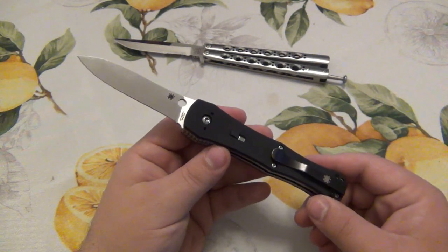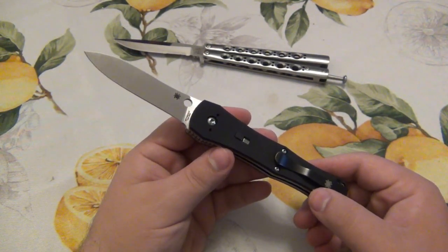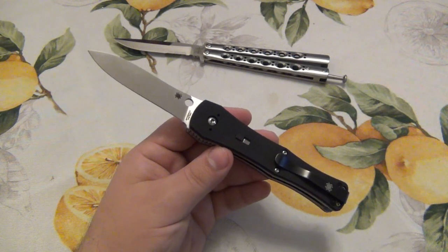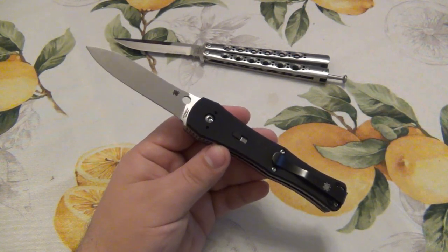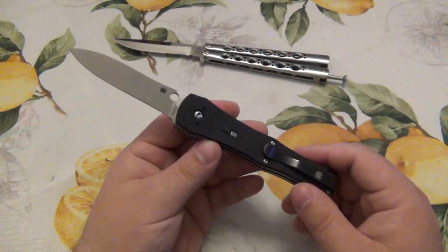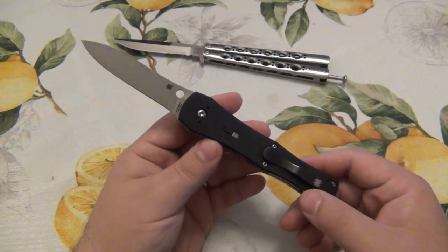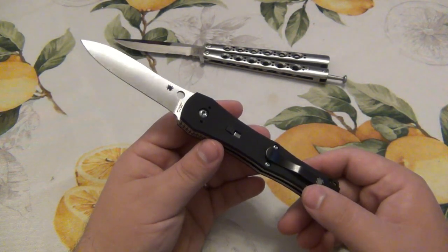As far as price on these, it's going to be all over the place. Right now I think there's one on eBay for like $350, and I saw another one for $550. I would say for a brand new, mint condition one, it's probably around the $400 to $500 range — really just depends on how bad you want one and what whoever has it wants to get for it. But like a lot of old discontinued models, specifically Spydercos, they're highly collectible, so the prices are just crazy. There's no real way to give a value on this — it's basically whatever you're willing to pay.